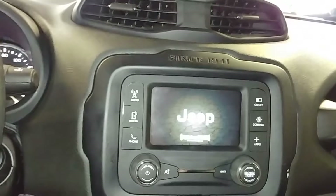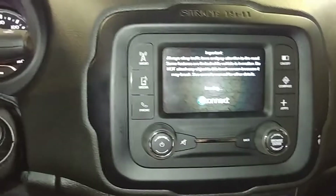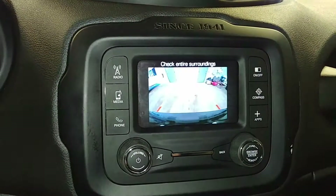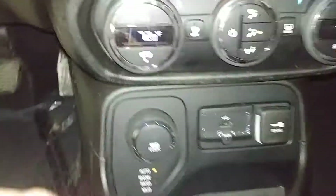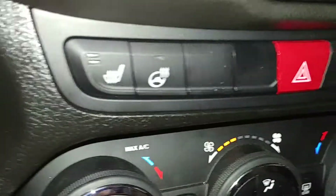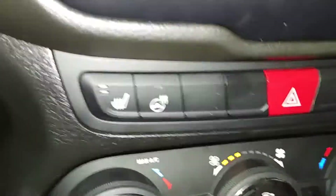Of course you get your AM/FM, CD player, Uconnect and all that good stuff. You get your backup camera right here. You get your AC controls right down below, and you get your heated seats and heated steering wheel. Looks pretty good.